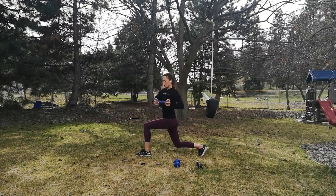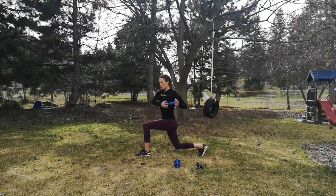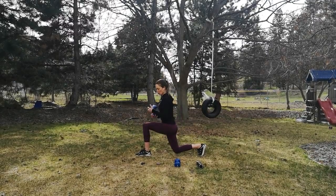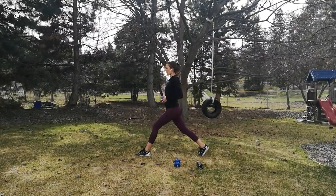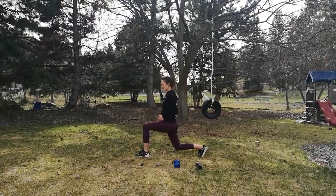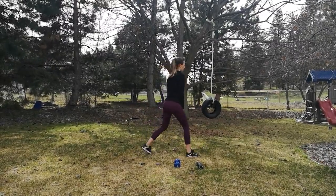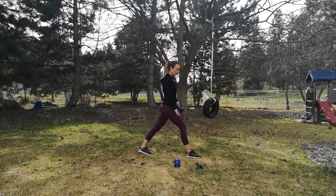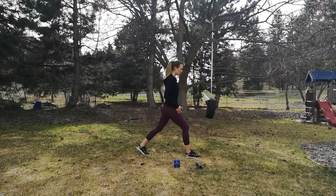Holding those lunges — I can definitely feel that burn. Find your glutes here because those quads are working really hard. Push through the heel as you come up, squeezing through that backside. This is our last one, and we turn. Ten-second break. I'm not going to be holding the lunges this time because my quads are definitely feeling it — I'm just going to go through it.